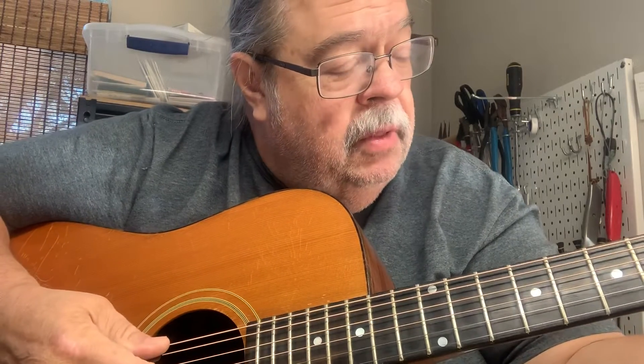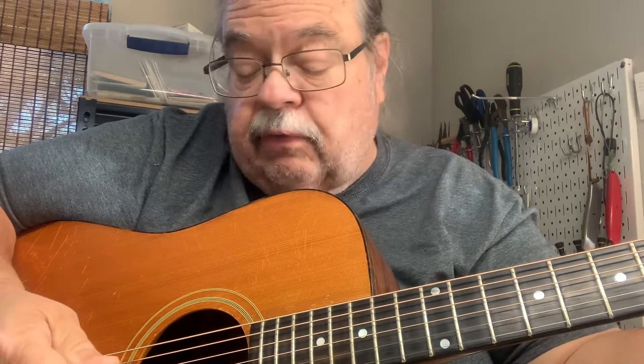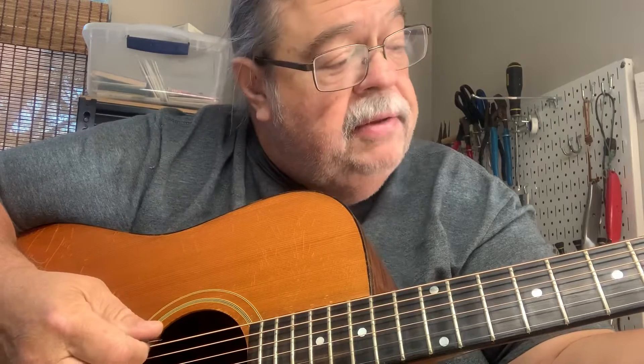Let me play a little bit for you. It's got a good sound, good articulation string to string, good deep bass.